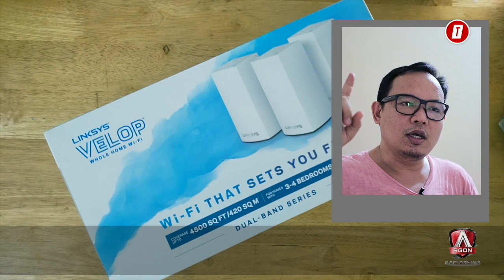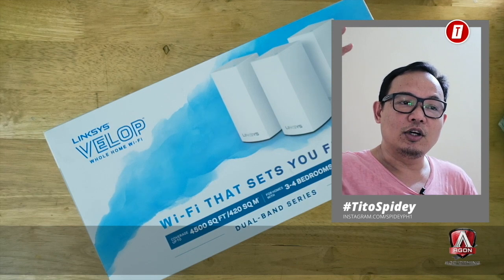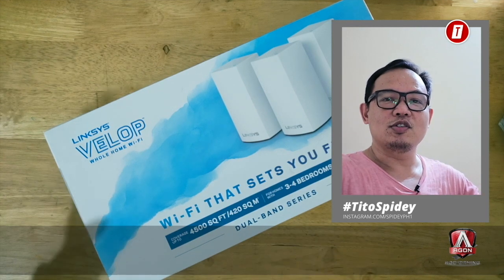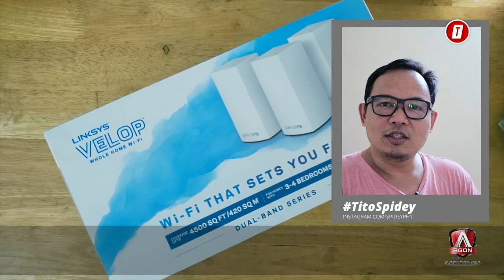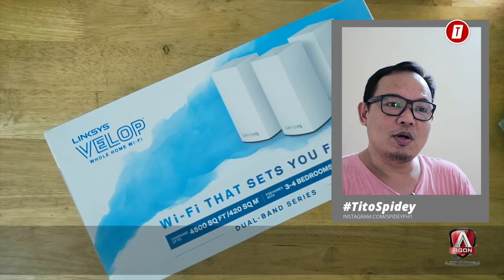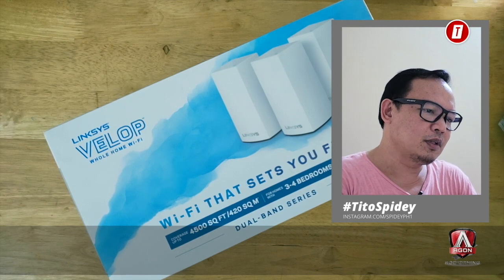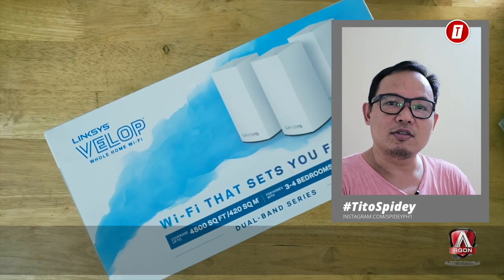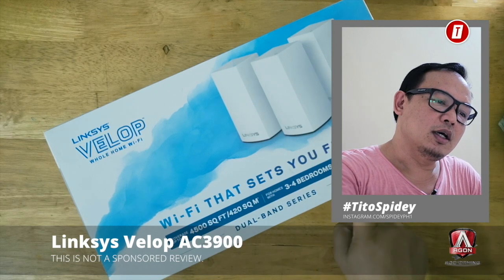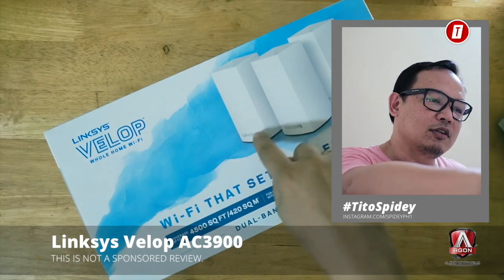Mesh routers work differently. One node acts as a router, picks up the signal from your home router, and the other units called satellites rebroadcast the signal. The end effect is that dead spots in your home or small office disappear and your coverage area becomes much larger. The specific mesh network we're discussing in this video is the Linksys Velop AC3900, which claims to cover 3 to 4 bedrooms. This package comes with 3 nodes.